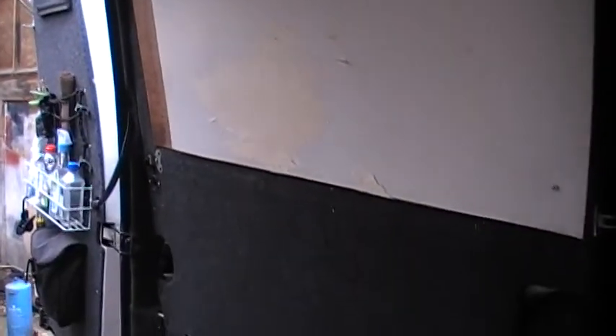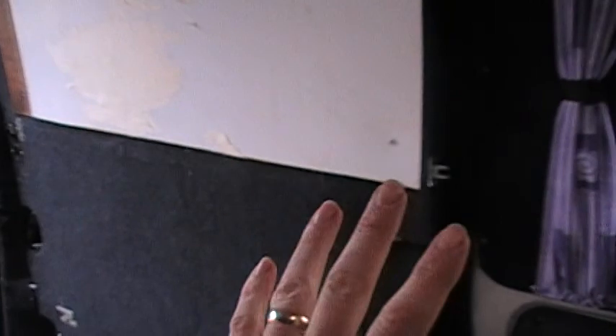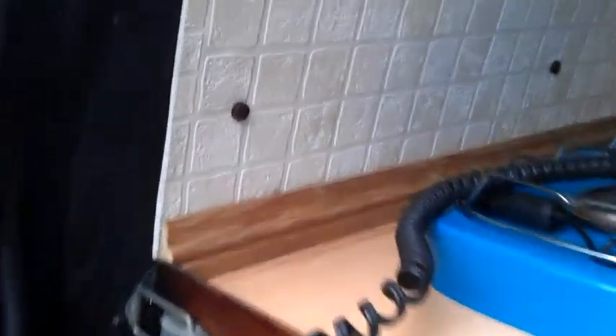I'm just going to fix this piece of board on here permanently, and then basically you just slide the kitchen unit in, butt it up against there, and it's done — we haven't got all this in the way. So my job this morning is just to wallpaper this bit, fix this to here properly because I've only got four screws in it, just put a bit of wallpaper on it to brighten it up a bit. And there we have it — all in, fixed on, wallpapered, job done.